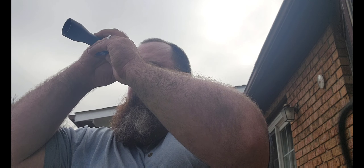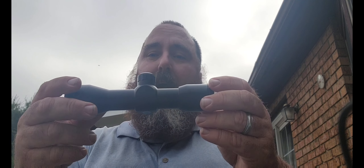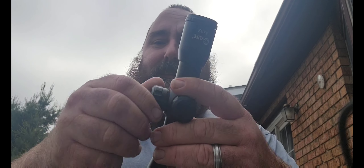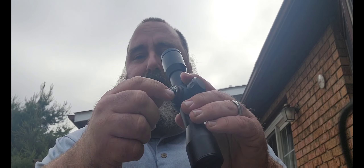It gives you a nice crystal clear picture. Definitely not a bad little scope — it's made out of cast aluminum. You take these covers off and those are your sight adjustments.